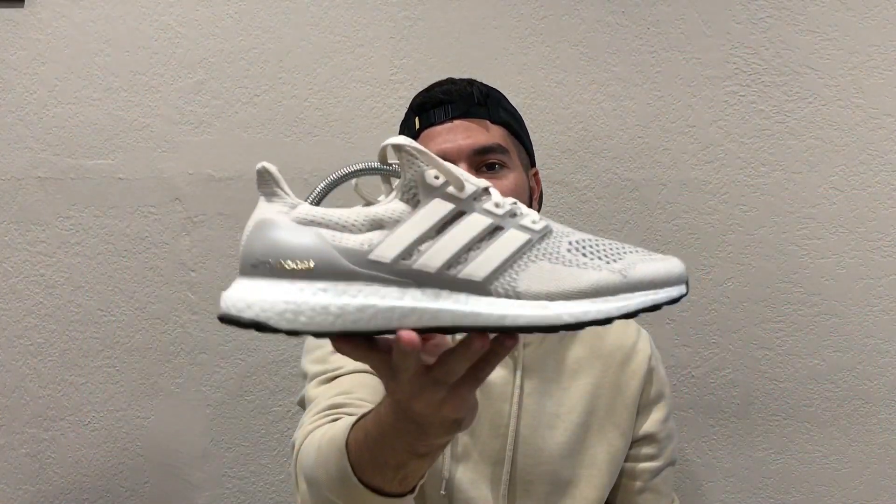Hey guys, welcome back to another unboxing. Today we're going to take a closer look at the Ultra Boost 1.0 chalk/cream colorway. These originally came out a few years ago and Adidas recently retro'd them a few weeks ago. These are one of the most hyped Ultra Boost 1.0 colorways — people were paying around five to six hundred dollars or even more depending on the size just a few months ago. Now that the restock went down, these are actually sitting at retail at a lot of shops. Overall it's pretty much the same exact pair, and honestly these are an amazing pair of shoes — they look really really great.